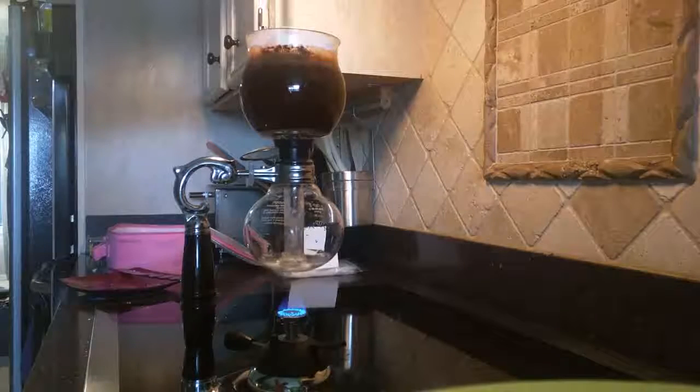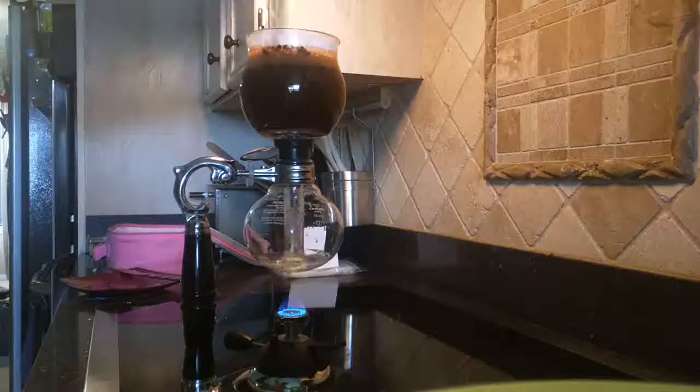I usually let it boil for a minute or so to make sure I get a good extraction of the coffee up above. Some people do it longer, some people do it shorter — I prefer about a minute.